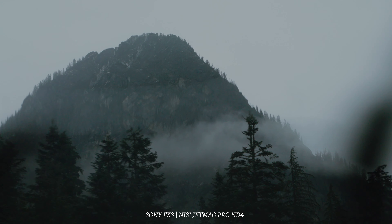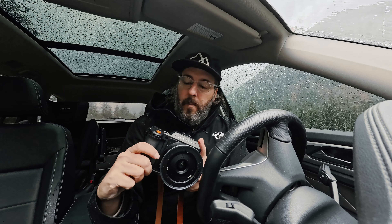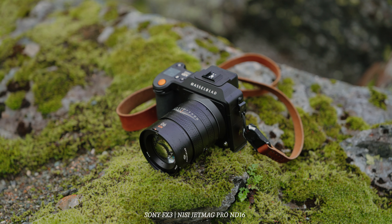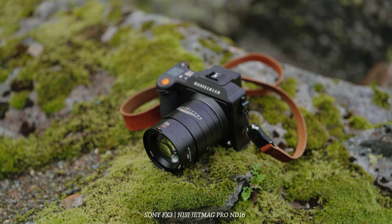Up here at Snoqualmie Pass, it is pouring down rain. And that's what happens when you have one day to go out and make some videos. But this is my first little jaunt into using the Hasselblad X2D. Obviously, I have a lot of experience using the 907X that shares the same sensor.